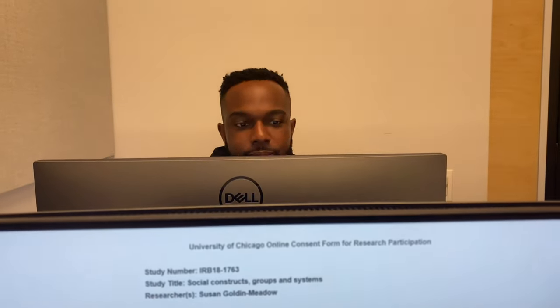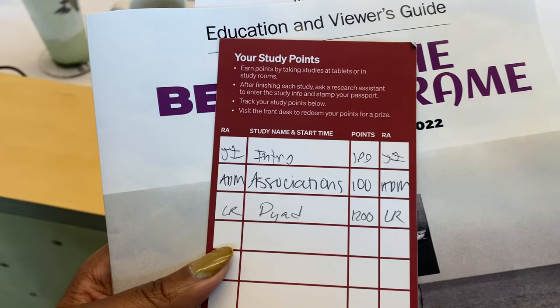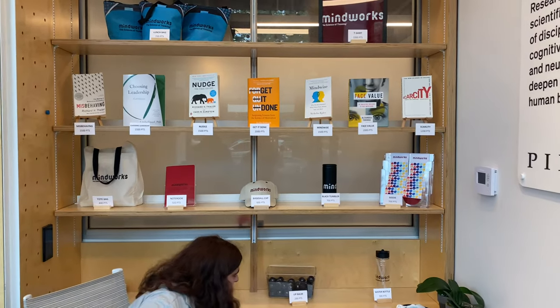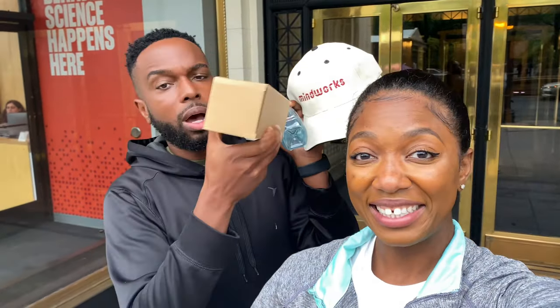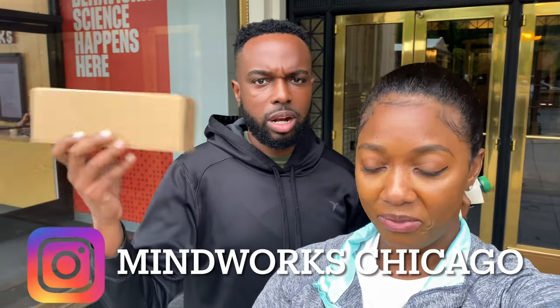Richard was eligible for one of the studies and took part. They also told us about a partner study, so we did that together. We just finished and we actually got the highest amount of points for our group partner study! They said we had the most points of the day, so we got to pick from the prize wall. We got tumblers, two hats — we got so much free stuff. We didn't even expect this; we just happened upon this place and got a lot of free stuff.